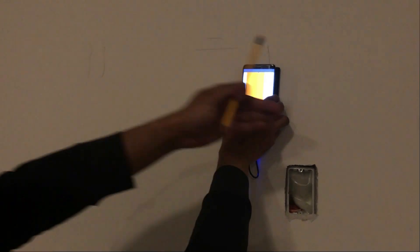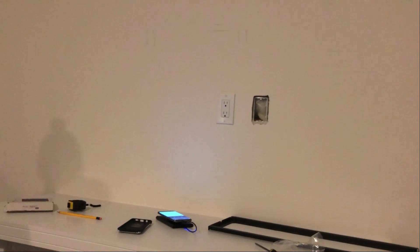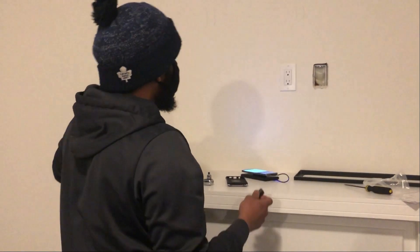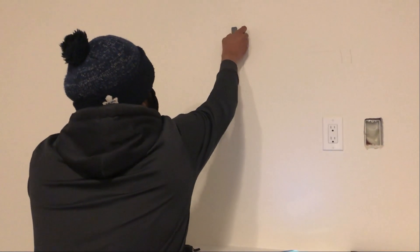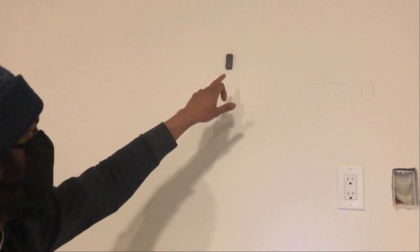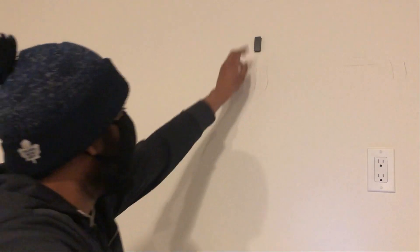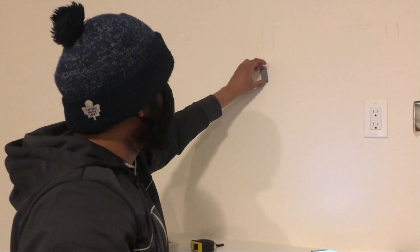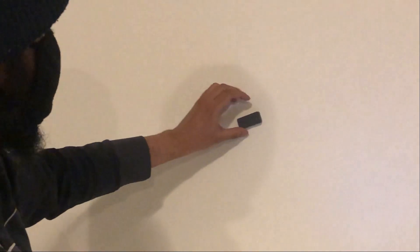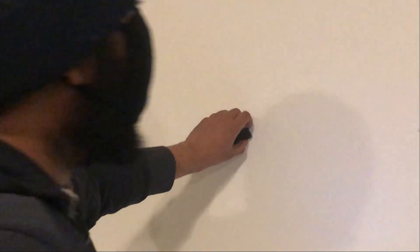I normally would run more scans but I don't need to — we just need two studs. Even though we scanned with the stud finder, we use a magnet to confirm there's an actual stud. In order to connect drywall sheets there's a nail, so this magnet gets stuck to the nail. See here — there's no nail but there is wood. Here there is a nail, so now we know for sure there's wood here.